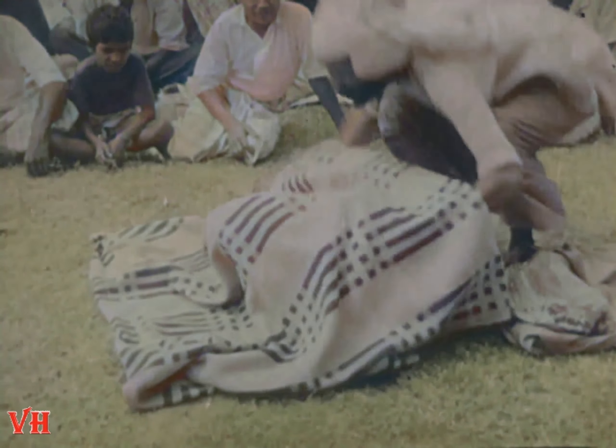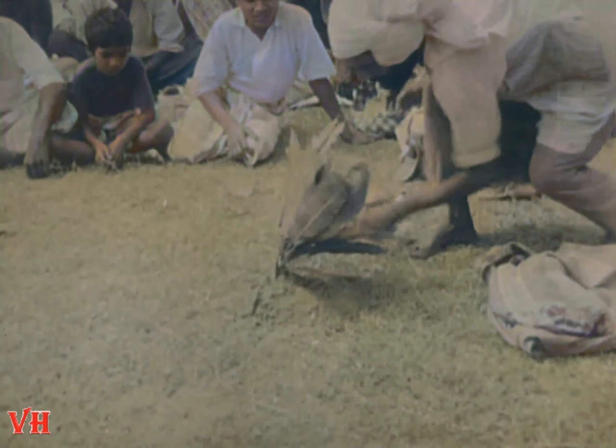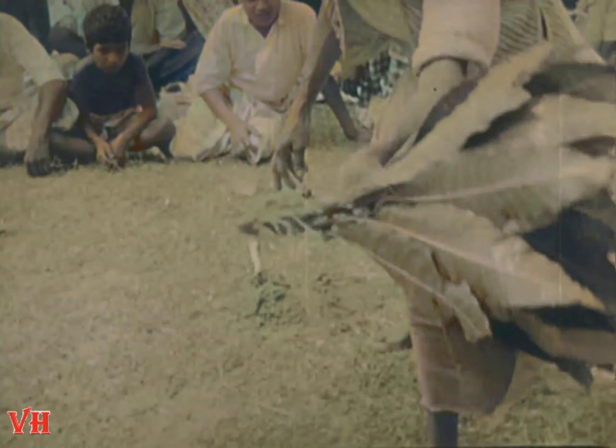And when the cloth is removed, we have a live young mango plant, 18 inches high, roots and all. Explain that one if you can. I can't.